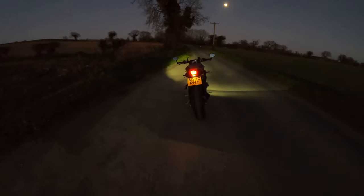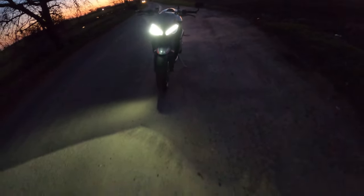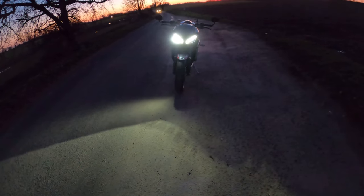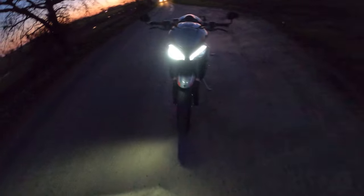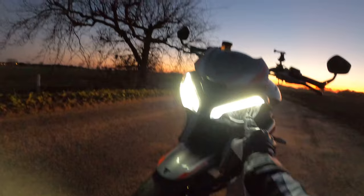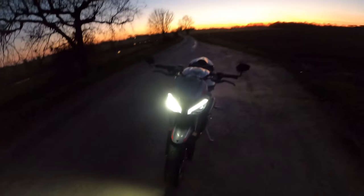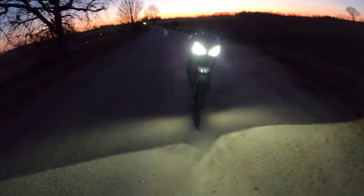Yeah, it looks lovely from the back there — I love that light, brilliant. Looks delicious. What kind of throws me a bit is you've already got this light on and these two eyebrow lights on there, and you've got this one out here — when I first saw this I thought I had a bulb out, but no, that is how they are. Let's put it on full beam — that's your full beam. My word, yeah — oh god, Christ, yeah!